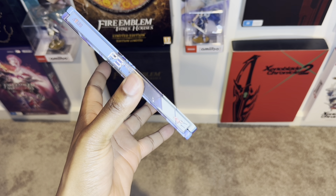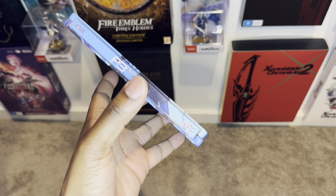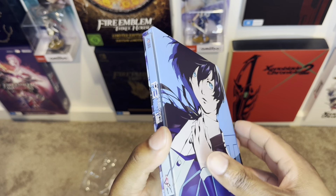This is just magical. Absolutely love this. Persona 3 Reload — these small details really make the steelcase pop. I am feeling the steelcase. The attention to detail is impeccable.